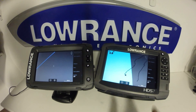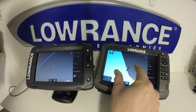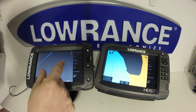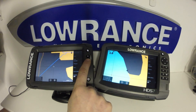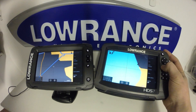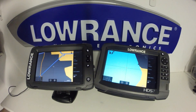One thing you'll note right away is on the HDS Gen 3, it is a multi-touch unit where it will allow you to pinch zoom to zoom in or out. This is a single-touch unit and you cannot do pinch zoom. Your only option for zooming is through your keypad or also with the touchscreen keys. This isn't really a huge deal, as you'll find most of the time when you're zooming in and out, you're going to be using the keypad anyway on both units.